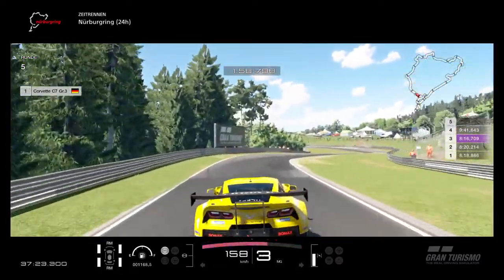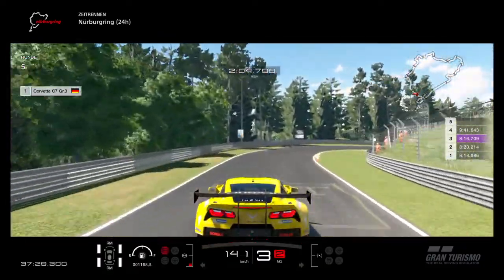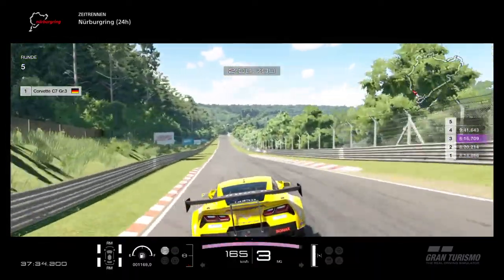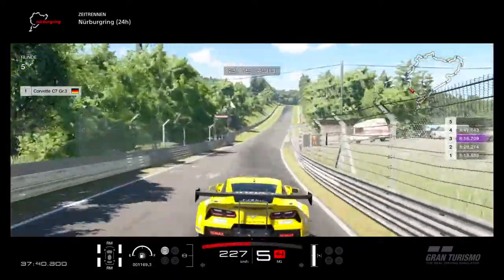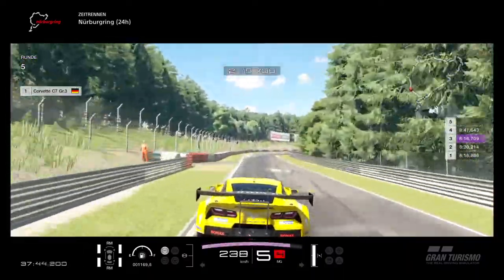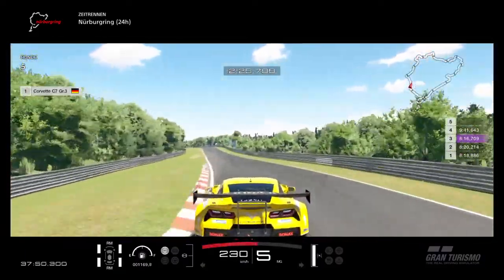That was better — don't touch the grass, a little bit of brakes maybe but not much. Trail brake into the corner; you have lots of possibilities for how to take it. Be careful right after the jump there's a right-hander — small lift, not too much. Don't get on the power too early because there are two right-handers.